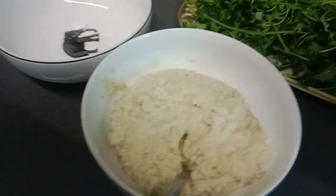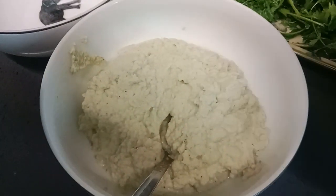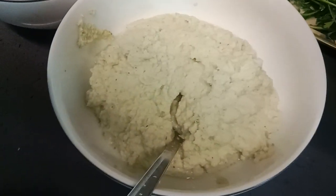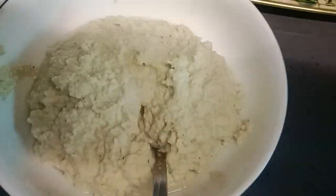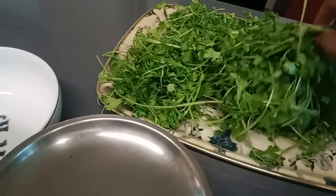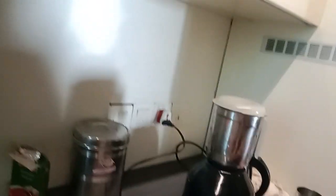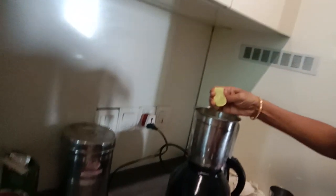This is our chutney ready. I am going to make the other green chutney.